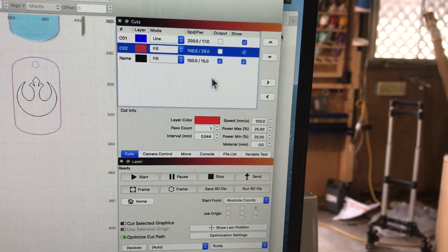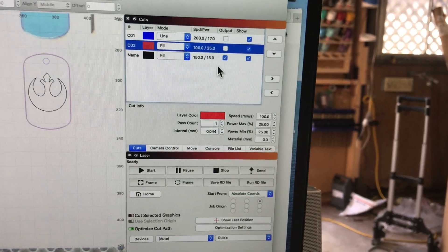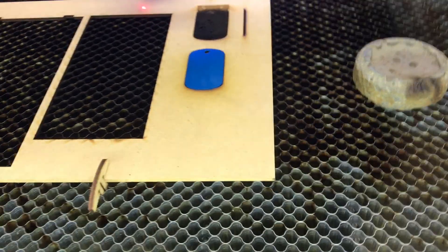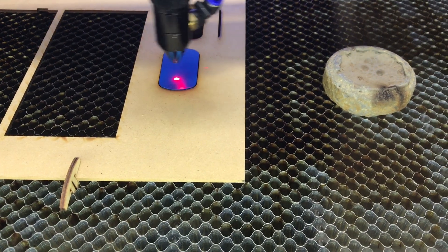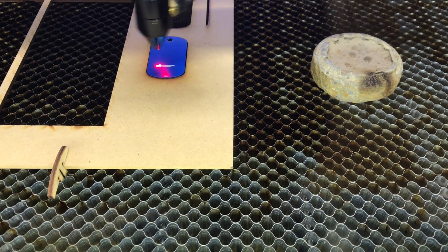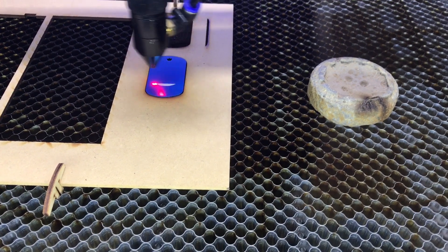Now I go back to the software and tell it I don't want to cut the outline anymore, just engrave the image. I've already got the settings saved, so I'll start it now — it's engraving the image.